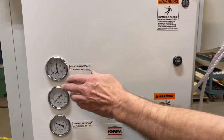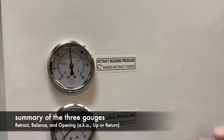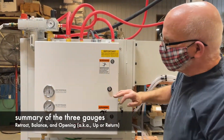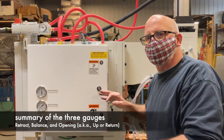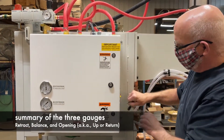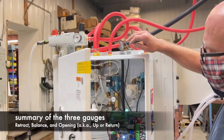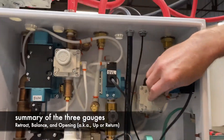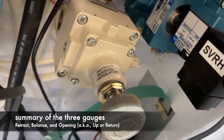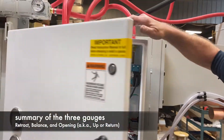The retract bucking pressure is a low pressure that you set to bring the head down to the working position. With this low pressure it's safety conscious — we don't need line pressure until the electrodes make continuity, then line pressure takes over. We only need enough pressure on the bucking to bring the head down. The retract bucking pressure is a regulator inside the soft touch unit, and it's labeled. Usually it's 15 to 20 PSI — this one's at 15.